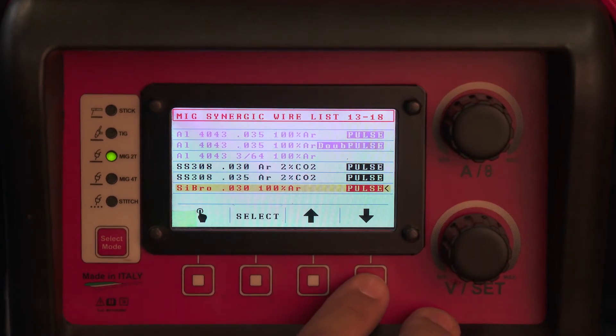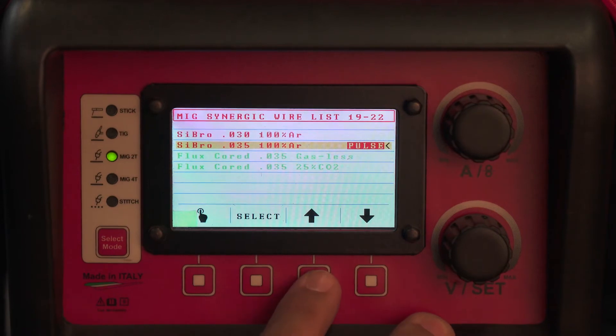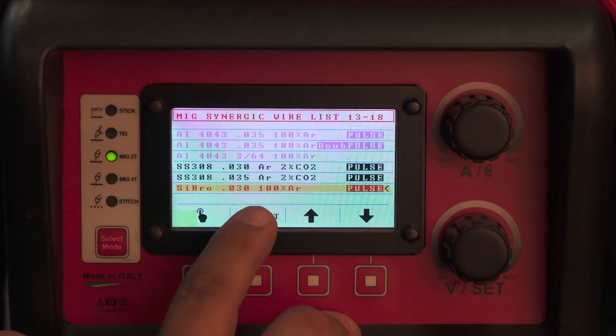You have programs here for O30 with pulse, without pulse, and O35 with pulse. The O30 with pulse would be my personal preferred program.